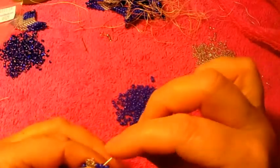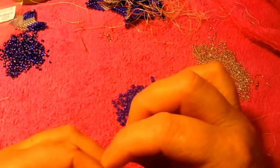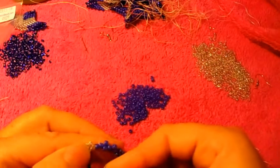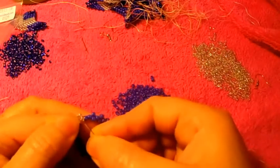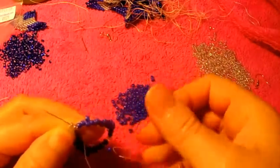This is the last one, so we escape one. Right here it's always going to be the same — escape one, pass the needle through the last two, like so.